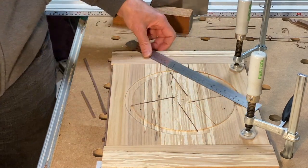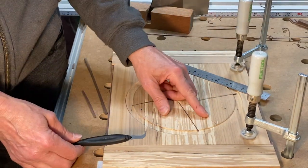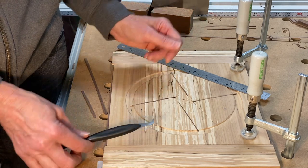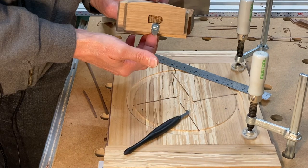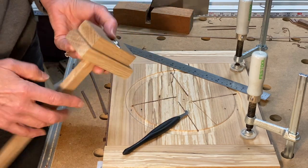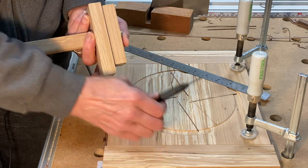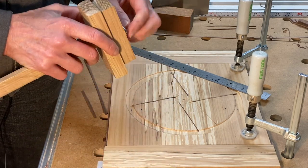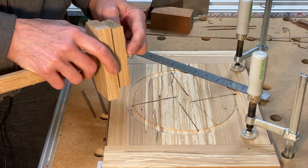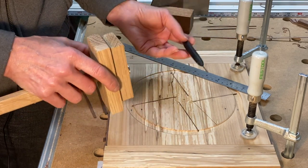I find that this method actually works quite well in the middle of the field compared to the Steve Latta type blade. But this produces a wider, cleaner cut than this does. It is easier to get off your mark using this compared to something that you can see and just run up against a straight edge.